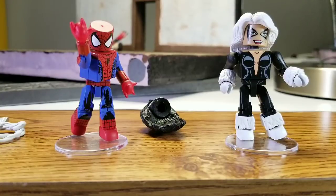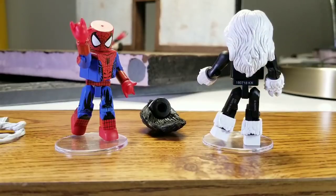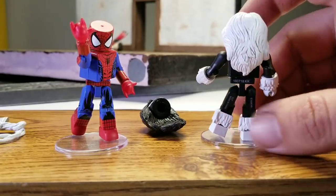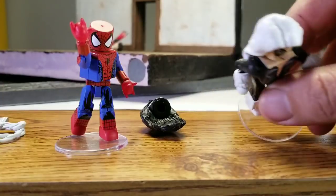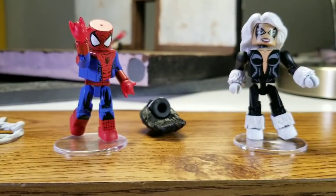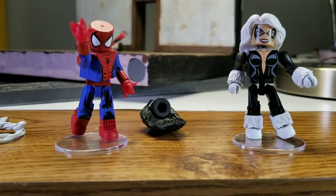Black Cat looks really good. Diamond Select has been doing this thing with hair — kind of a black wash before they paint it — so it gives more of a textured look. I noticed it on Thor too. This is a great idea and it really helps the hair pop on lighter-haired figures. It's like the third Black Cat Minimate we've gotten. My only nitpicky complaint is that reading the comic, she really doesn't smile like that — she's actually pretty angry through most of it. But she looks like Black Cat and everything else looks great.